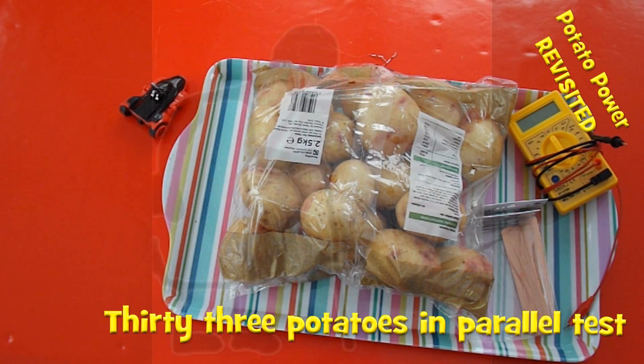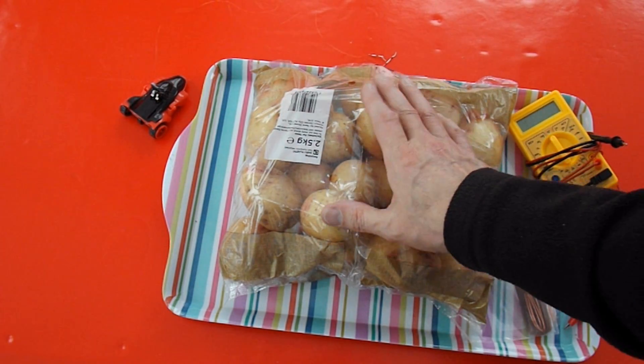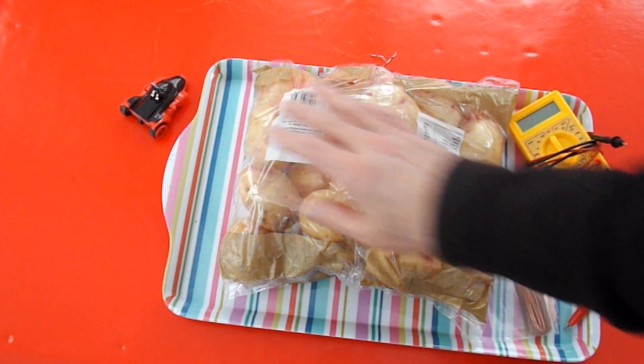Hi guys. I think this will be episode 8 in my potato-powered car project, or whatever I called it, the Potato Power Revisited series. In the last episode I worked out that I probably need at least 20 potatoes in parallel to deliver enough current to drive that little car.